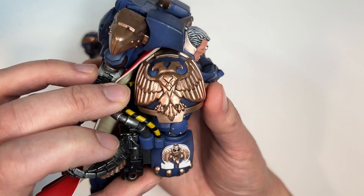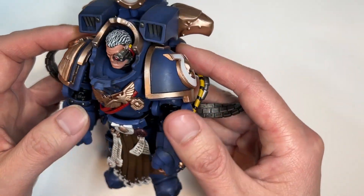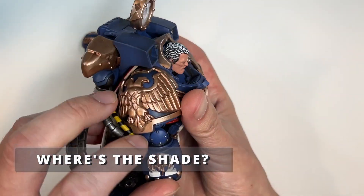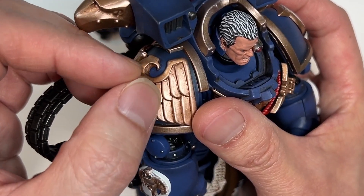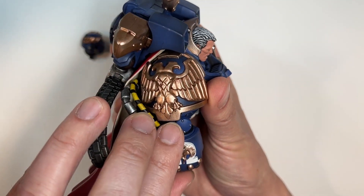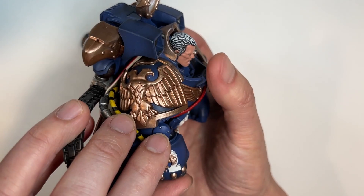Another thing I'm observing throughout this whole action figure is that Joy Toy went very light on the shading. Typically, especially between the wings, there is a bunch of shading going on, but in this case there really isn't very much — they went very light on it, just like with the head.